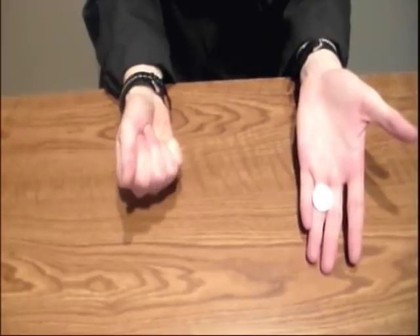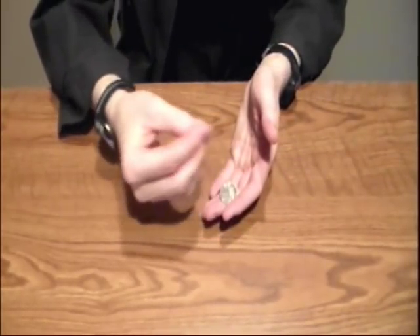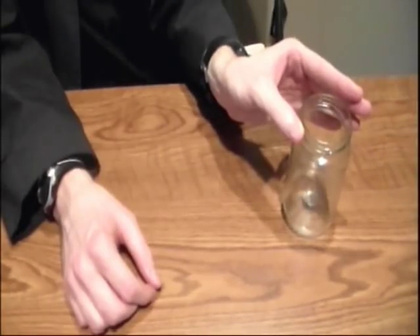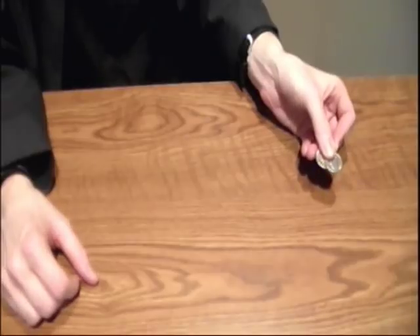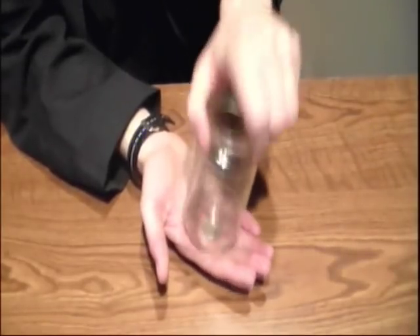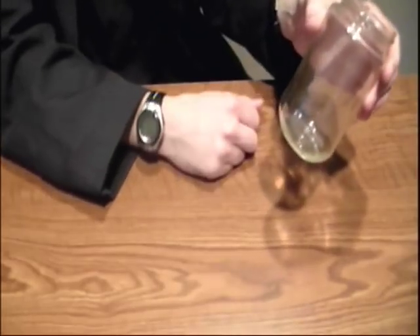The first two coins can only get into the jar through the opening at the top. This means that the magician does what's called a false transfer, where the magician makes it look like the coin is being placed into one hand, which allows the magician to drop the coins into the jar from the top. The third coin doesn't actually go into the jar — this is accomplished by using two coins. The magician grabs two coins and allows one to fall into the palm. It's this palmed coin that is actually dropped into the jar, and then the magician simply hides the coin in his hand.